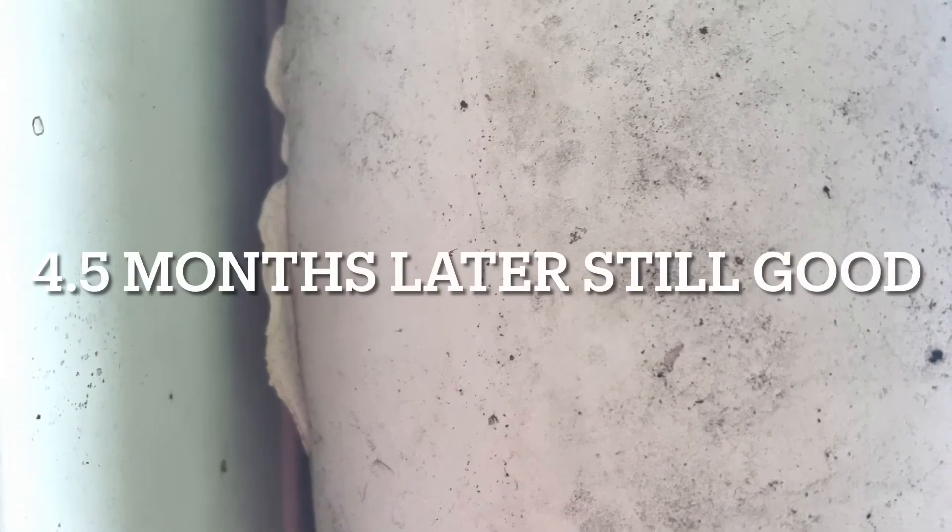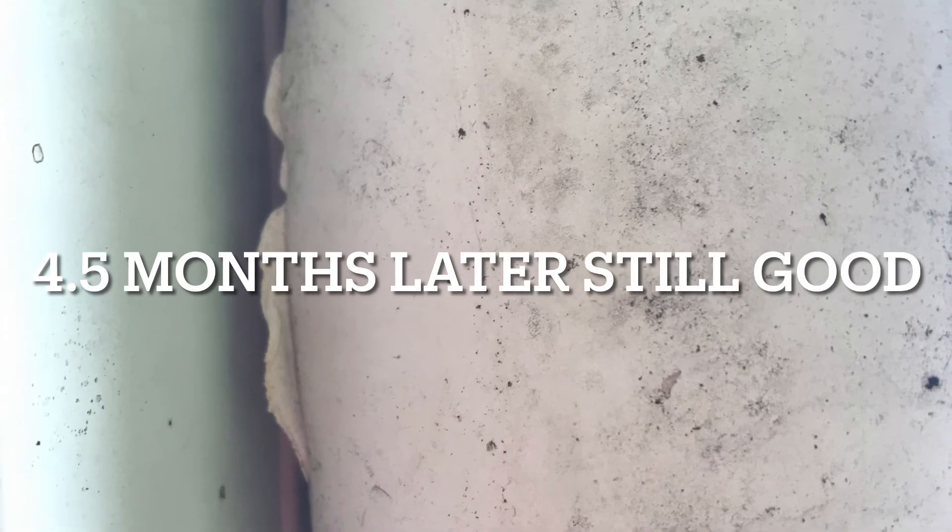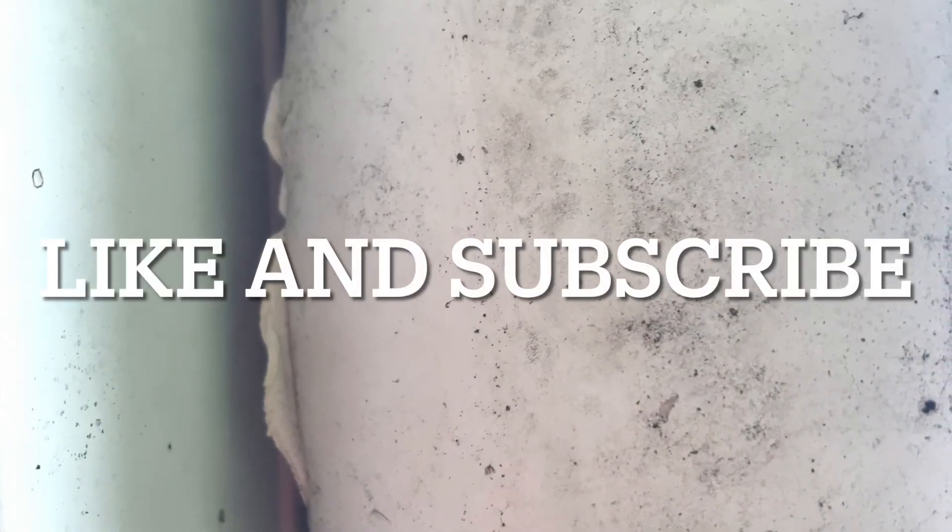And it's sealed. Four and a half months later it was still good. Like and subscribe if this helped you out.